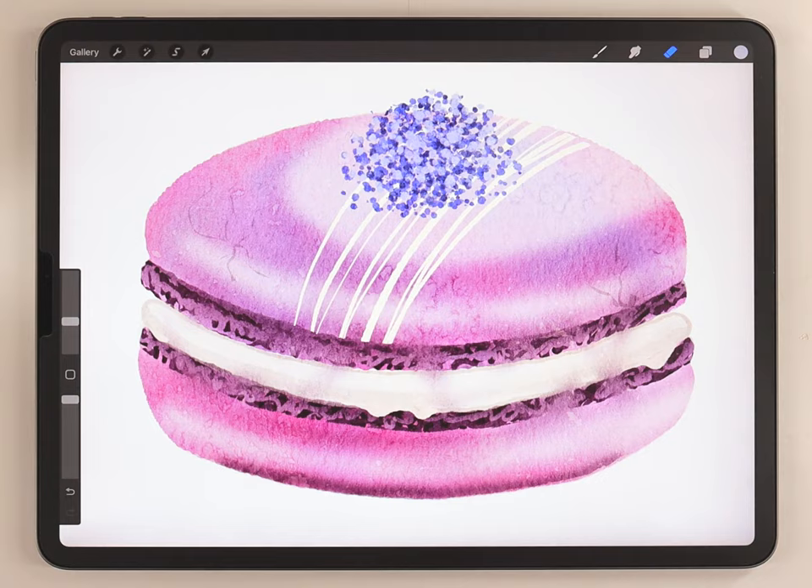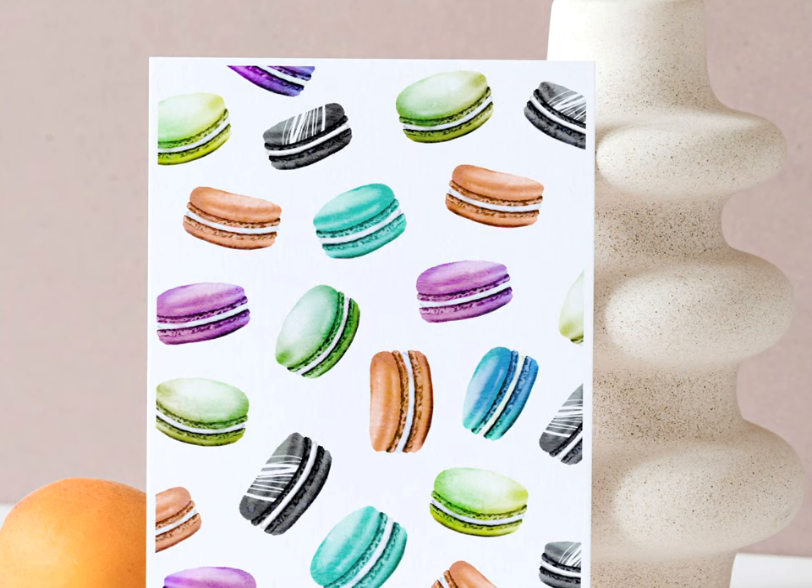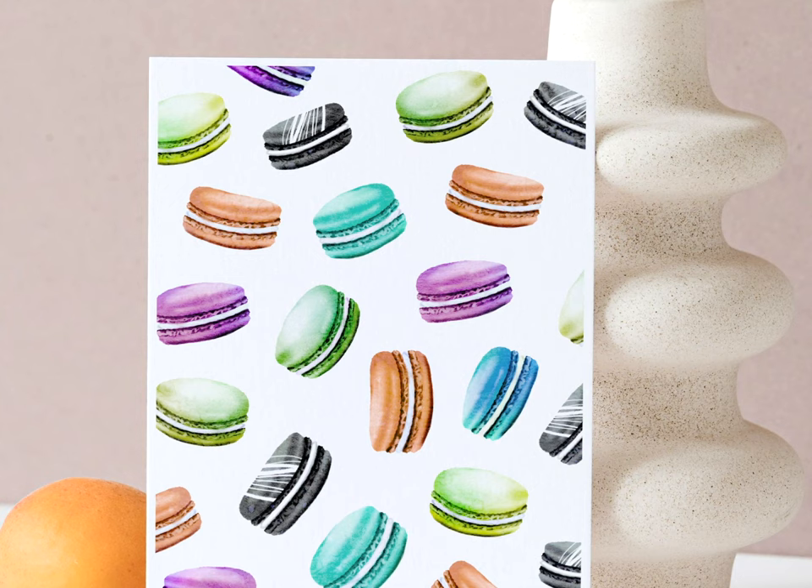And just like that our macaroon is all done! Here's a closer look at the final result. Give this video a like if you think I've earned it, and if you want to paint more sweet things check out the video up here where I paint some blueberry pancakes.